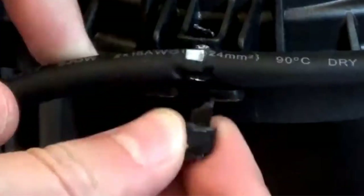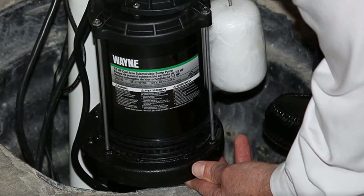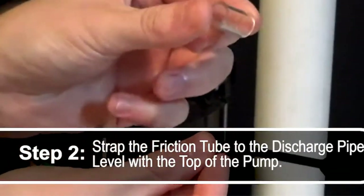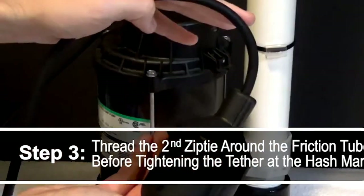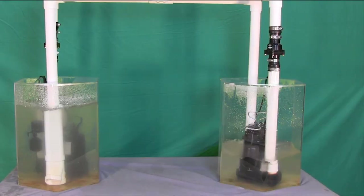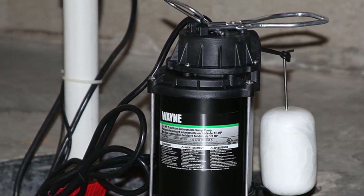At 14 inches tall, 9.5 inches wide, and 6 inches deep, this pump is suitable for use in sewage basins as small as 18 inches in diameter. Product Specs: Horsepower 1.5 HP, Flow Rate 103 GPM at 5 feet, Material: Cast Iron. Pros: Heavy cast iron housing with a powder coat finish, pumps 103 gallons per minute, semi-open impellers can pass solids up to 2 inches, maximum height of 25 feet. Cons: Expensive, handles sewage but won't grind solids.